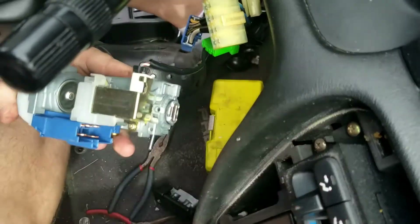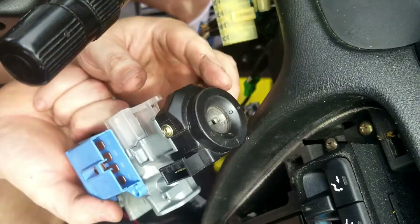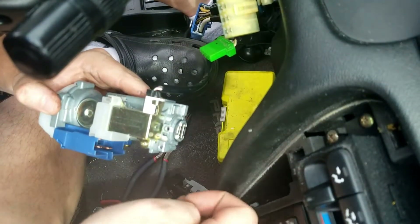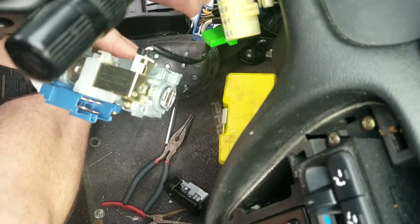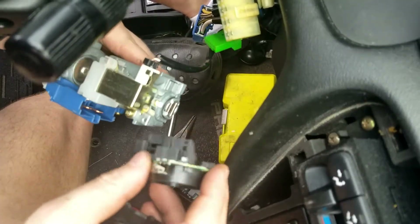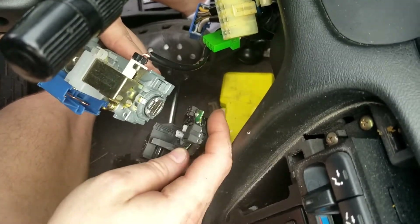One thing I want to show you: if you take this black cover off — there's a screw here and a screw there, which isn't necessary — right in there, that little hole, you've got this piece. I'm not sure if you can see it, but that goes in that hole. Don't want to lose that piece — it's pretty important because it hits one of these little switches and has something to do with the position of the ignition. I'm assuming something to do with that, though I could be completely wrong.